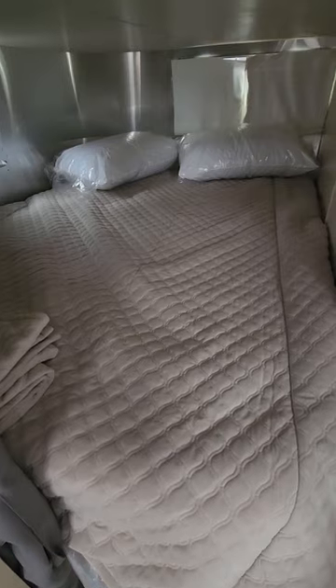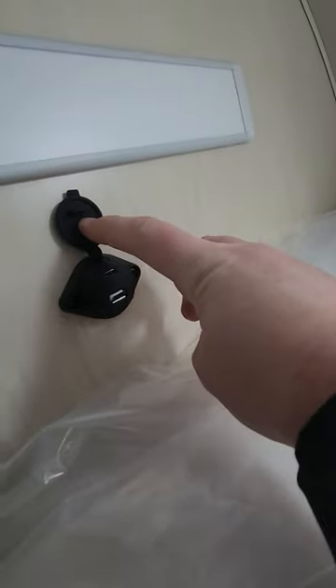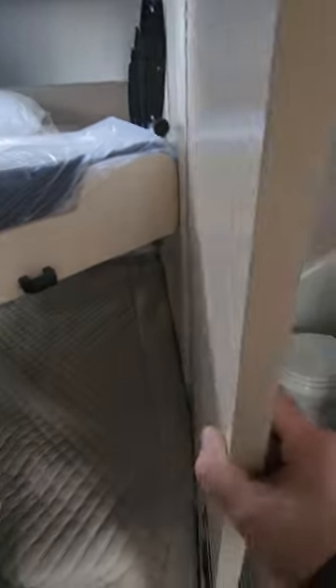This top bunk is going to be big enough for your boys for years to come. The full-size bed on the bottom is even a little bit bigger. There'll be USB-A and USB-C plugs in there so the kids can charge tablets or phones. There's also a little touch-button light and a Maxxair fan right above to keep you cool.